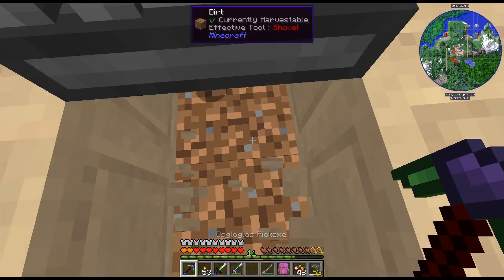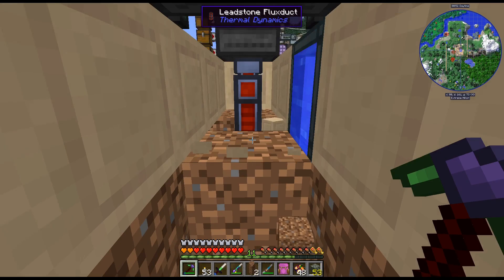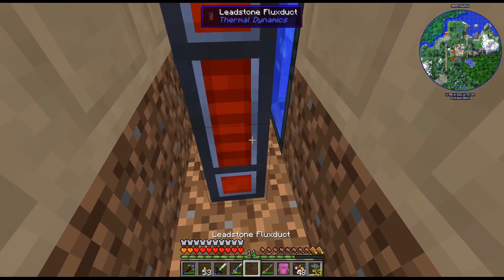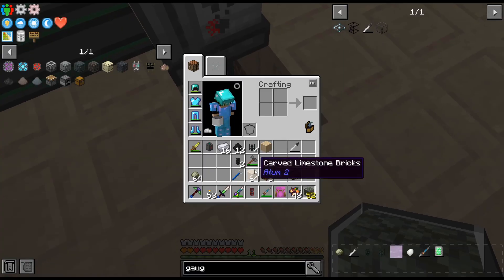I don't have power — totally forgot to do the power. I don't know how much of this plastic we're actually going to need, to be honest. I was looking at recipes and I'm sure I'm probably not seeing one somewhere.